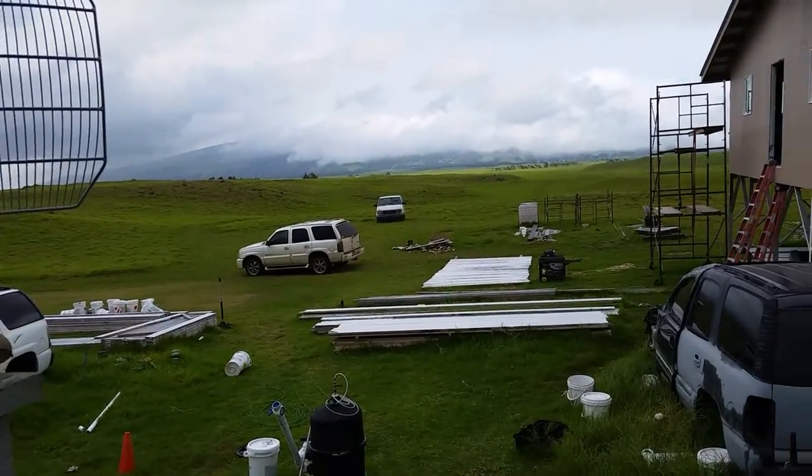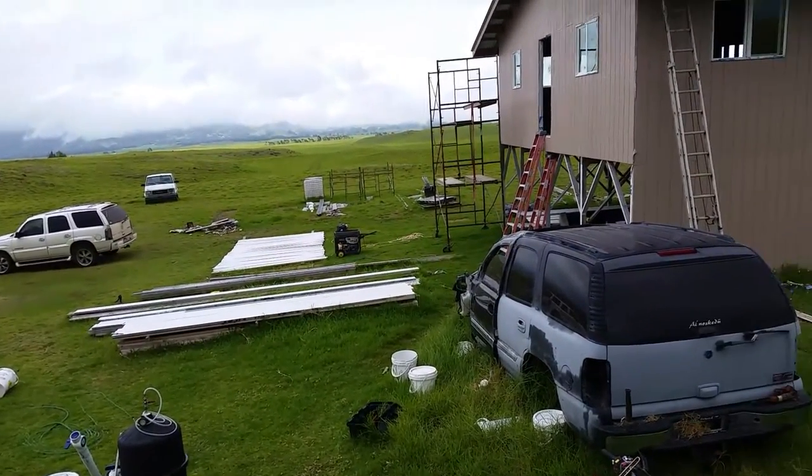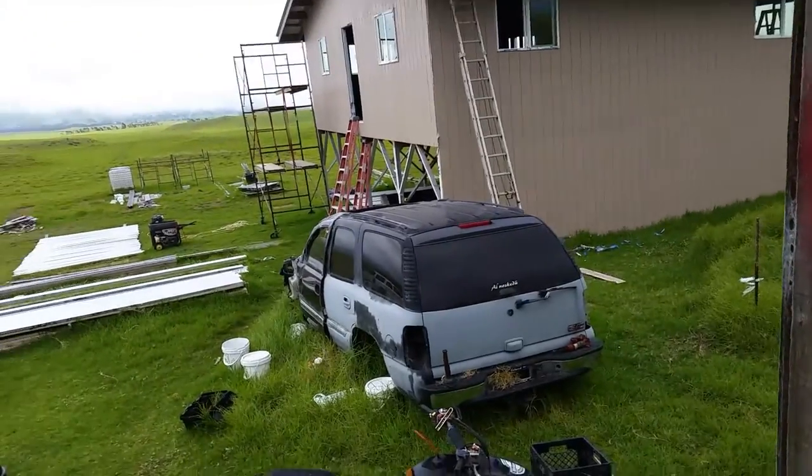Hey everyone, welcome back to my channel. Today I'm doing some stuff outside — spread out between all kinds of projects right now, doing all kinds of stuff for this new off-grid home, but I just peeked over at my system real quick.